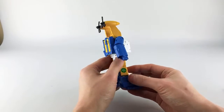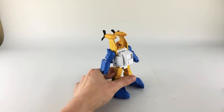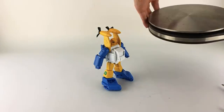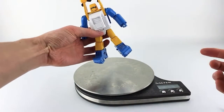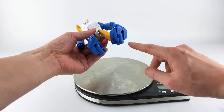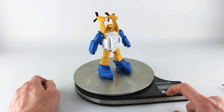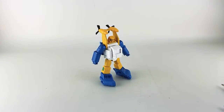He looks really clean and has a ton of die cast — he's pretty hefty. Let me grab my scale. Most of his lower leg is die cast — thighs, outer shins, and parts of the feet. He comes in at about 7.2 ounces, which is 202 grams. Pretty hefty for such a small guy.